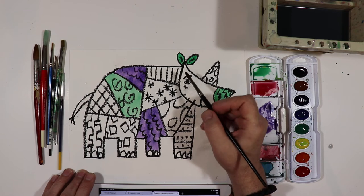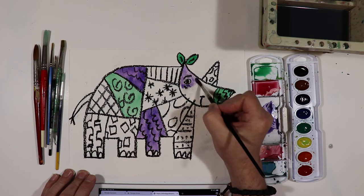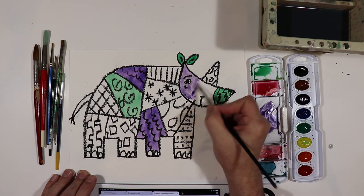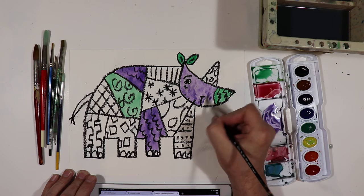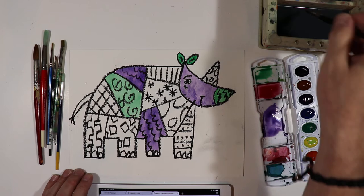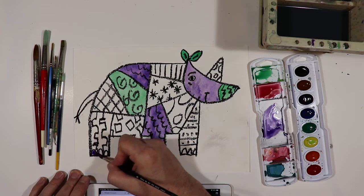And then we're going to do the head. When you do the head, go around the eye. You can see I'm pulling the paint right across the surface. And then I think we've got some toes over here — a couple of purple toes.